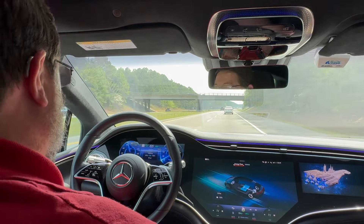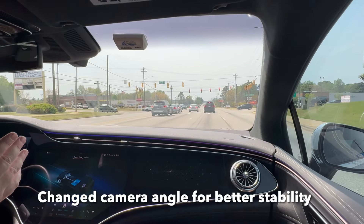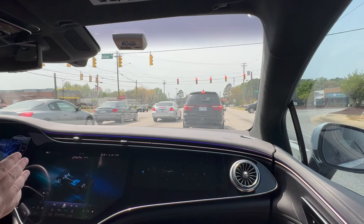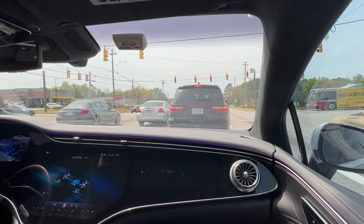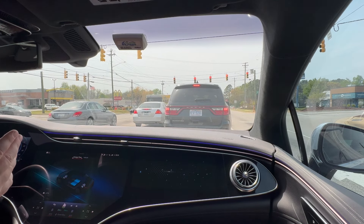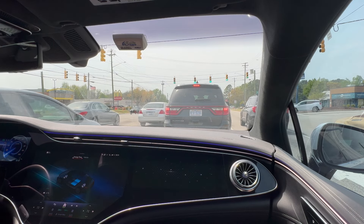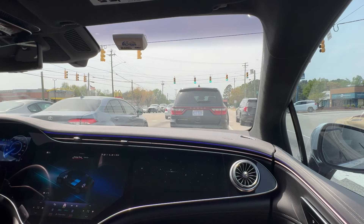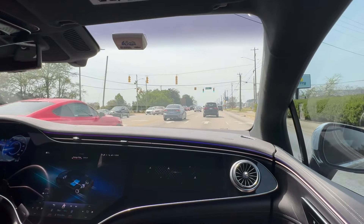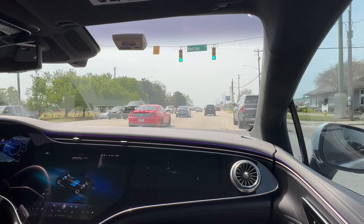Here we are in city driving. The car is driving for me, the car is stopping for me. As you can see, it gets a little closer than I prefer before it applies full brakes, but the car did all that for me. It will not do it if I'm the first car at a red light. Because I've been here too long, I tap the gas and the car takes off. I'm not touching the accelerator, I'm not touching the brakes, I'm not touching the steering wheel — except through intersections.